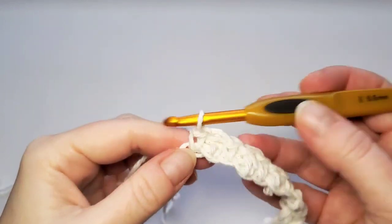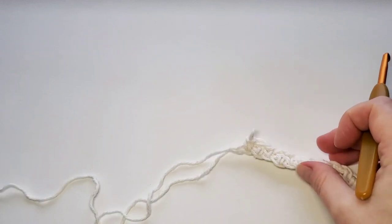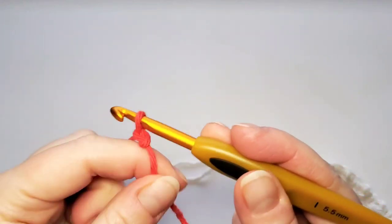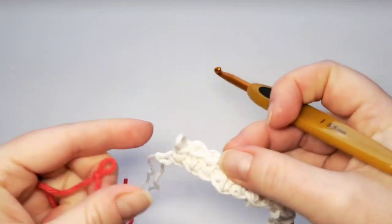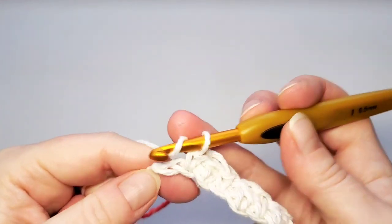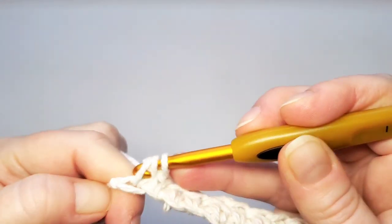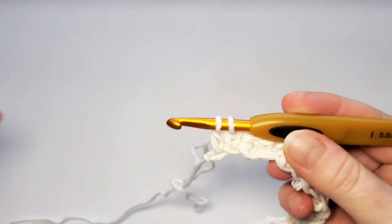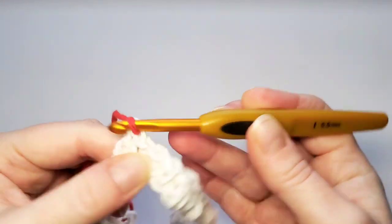Before that last double crochet, take your hook out and join the contrast color by making a slip knot. Take the hook out of that loop, then start your last double crochet as usual — yarn over, pull through the first two loops — and now insert your hook through the slip knot of the contrast color and pull that one through the last two loops.